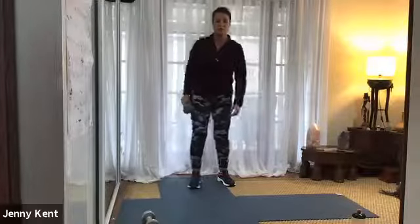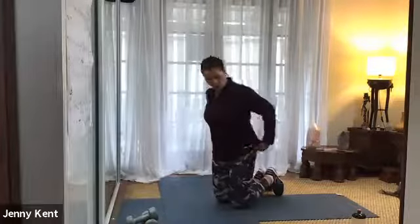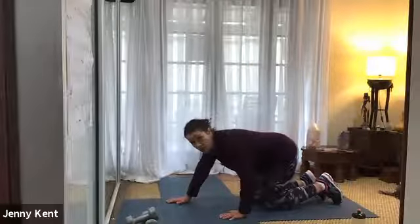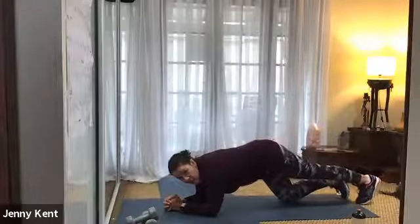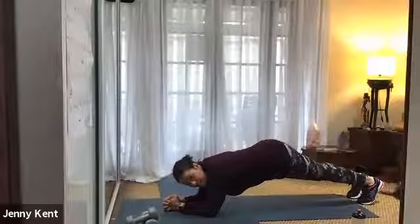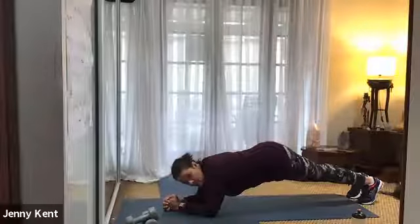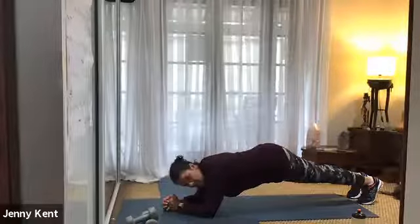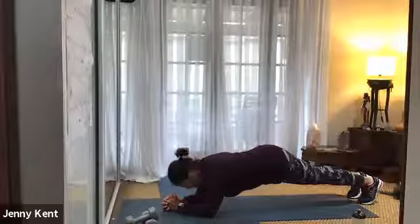We're going down to the mat now — we've got plank next. You can do either knees or toes, whichever works for you. Okay let's go. So you can go onto your knees if you want, if it's irritating your lower back at all. Keeping it nice and strong. 15 seconds to go.